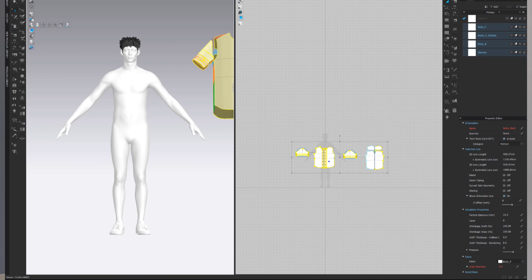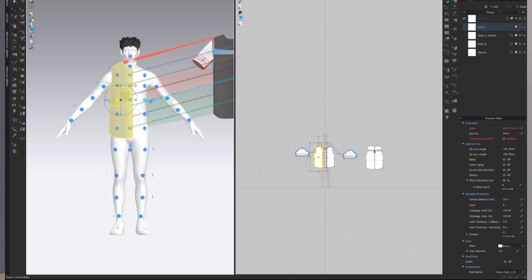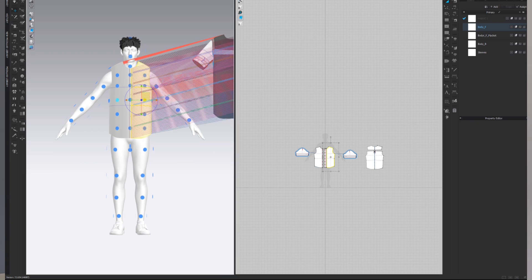You may ask: once I've cut the pattern, how do I apply it properly on my avatar? Go to the Avatar section and choose Arrangement Points. Arrangement Points really save your energy and time — you only need to select the pattern and click on one of the points wherever you think it fits. If it's symmetrical, it comes with a symmetrical version; if not, you have to apply both sides manually.